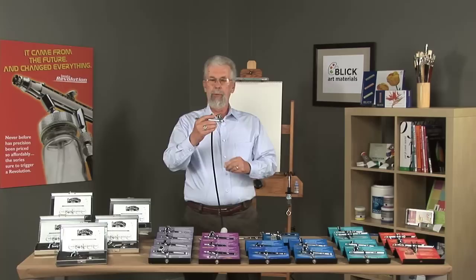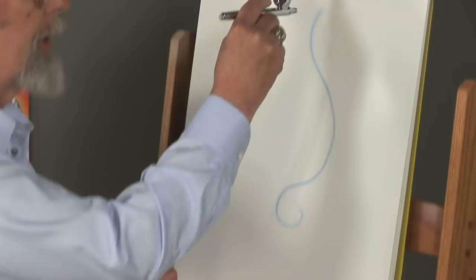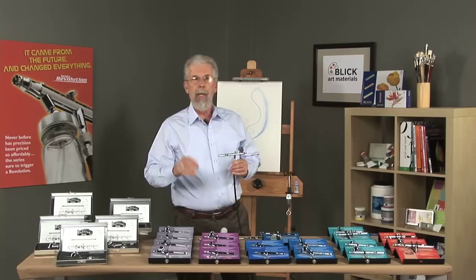The other type of triggering is dual-action. With a dual-action airbrush, when you press down on the trigger, nothing comes out but air. Then when you pull back on the trigger, paint comes out. You press down for air — you always start with just air — then you pull back for paint. A lot of paint can come out, or a little bit, depending on how far back you pull on that dual-action trigger.